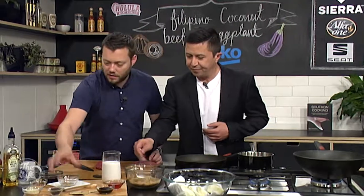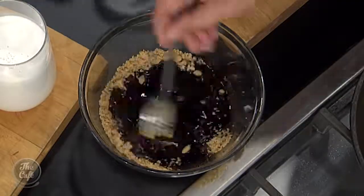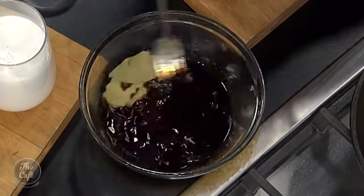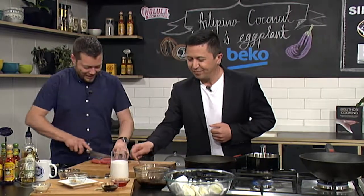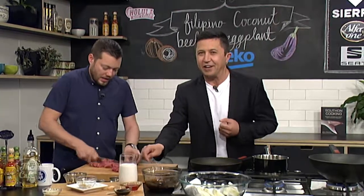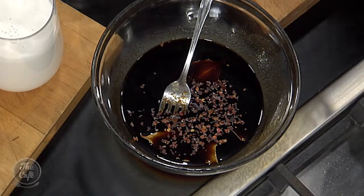Some brown sugar in there — stir that around. Some soy in there, some pepper flakes, some peppercorns. Dissolve all the sugar first and then you can put the chili in. If I said to you 'Filipino food,' what pops into your mind? Coconutty — yes, you've got those soys, there are quite a few rice dishes, and big bold flavors as well.